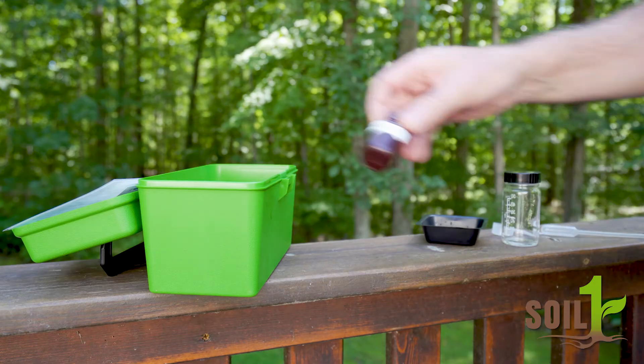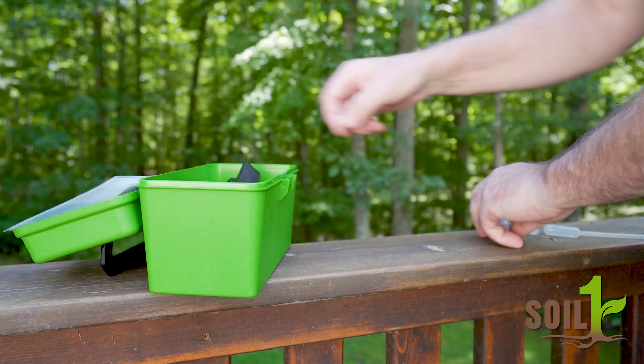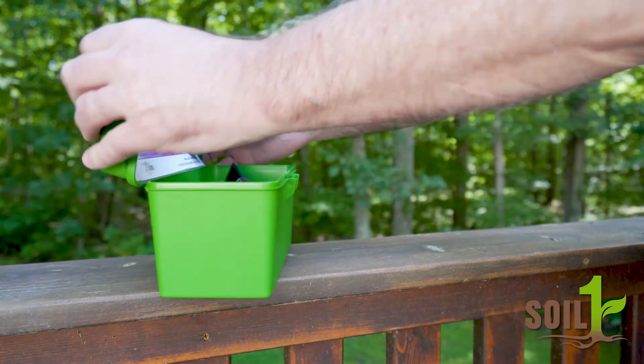Remember to thoroughly rinse and clean the mixing bottle when you're done so the reagent solution doesn't stain the glass. Also, it's important to store the reagent solution inside the test kit or a dark place, as the solution is light sensitive.